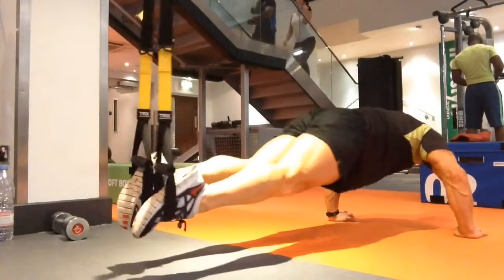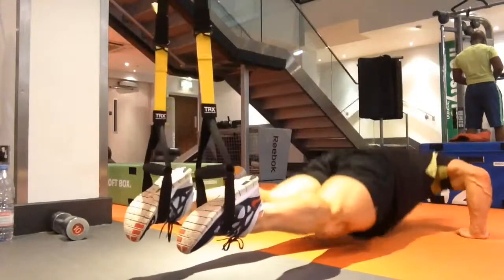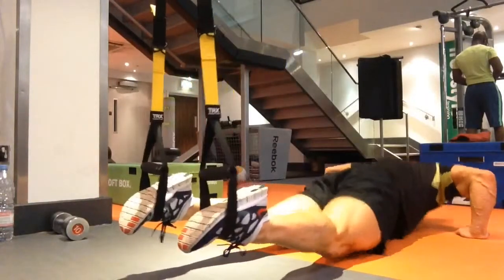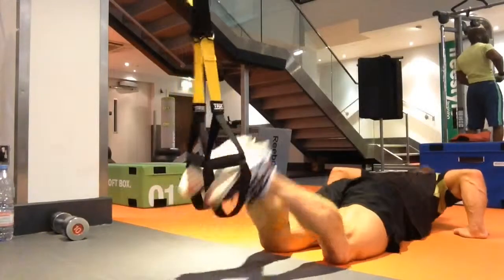We're going straight in, pulling ourselves up with a narrow grip. Then we're going into a traditional knee tuck press up on the TRX. If you've got a bad back, please don't attempt this — it's a lot of stress on the core and lower back. Make sure the bum lifts and knees come into the chest.